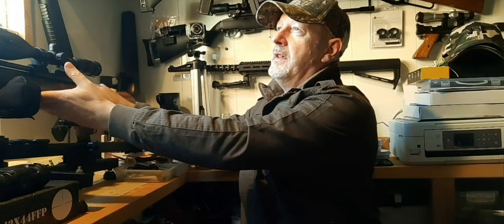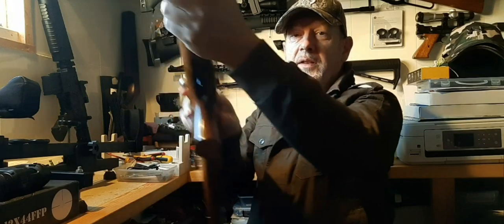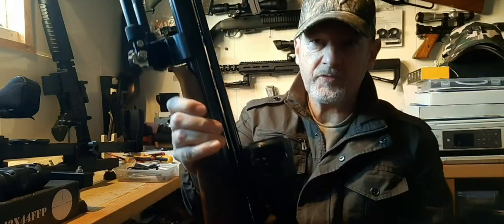Welcome back to Relay Gun Adventures. This is a quick video — a little look at what I call a barrel band. It's a bipod adapter for my Air Arms S400; it also fits the S410, and I expect it will fit the S510 too. This one is 3D printed.